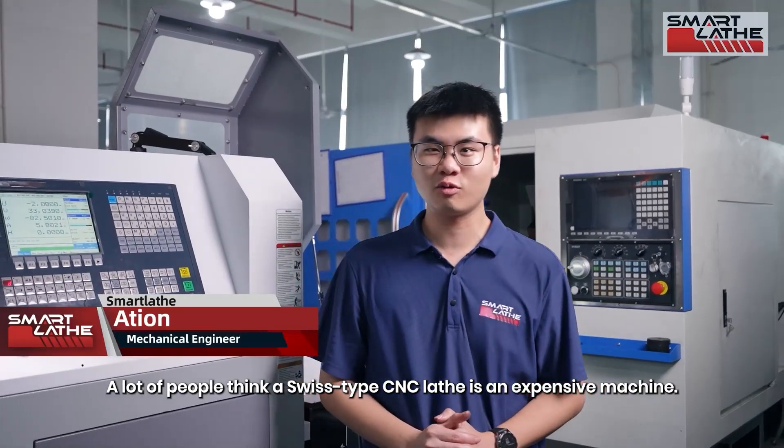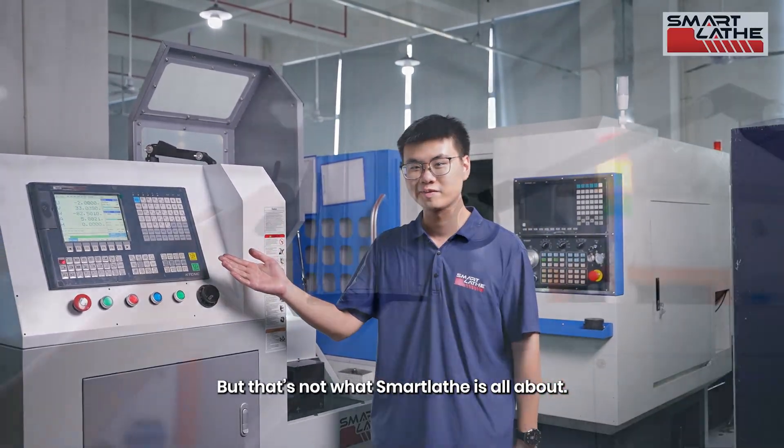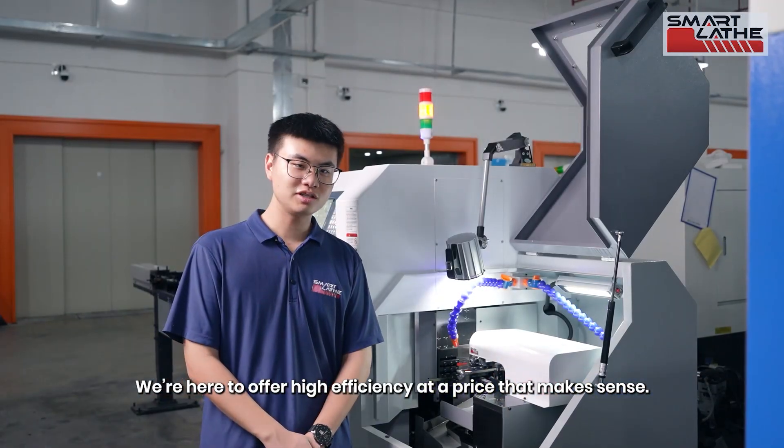A lot of people think a Swiss-type CNC lathe is an expensive machine, but that's not what SmartLad is all about. We're here to offer high efficiency at a price that makes sense.